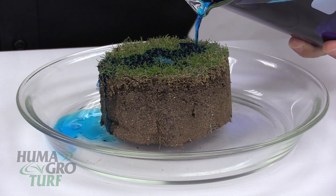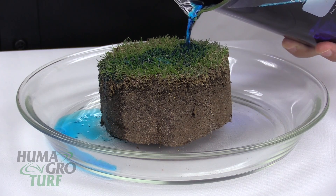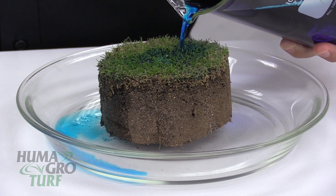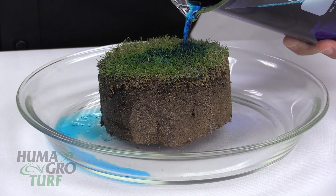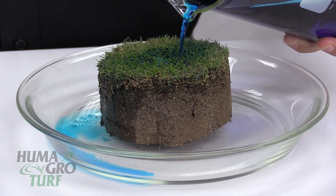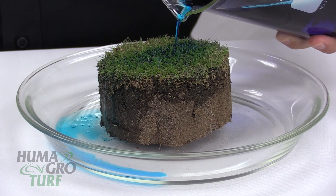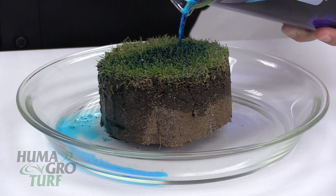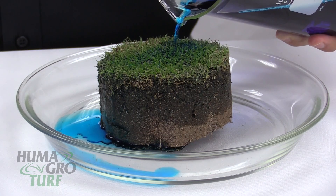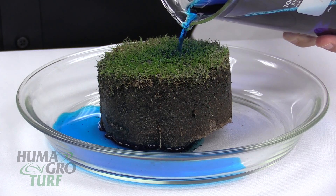Now we're applying Humigro Surfmax, and notice how it's infiltrating the thatch layer. That is what surfactants do — they help reduce the surface tension of water, therefore infiltrating the thatch layer, penetrating the soil core, and also providing lateral movement of water, which will therefore lead to no dry spots at high ground, no puddling in the low ground, and conservation of water. We can just keep pouring, and it's going to go right in.